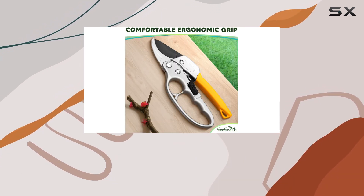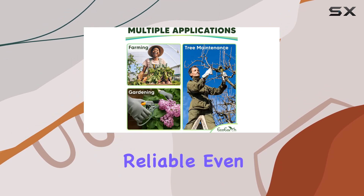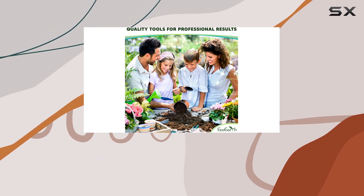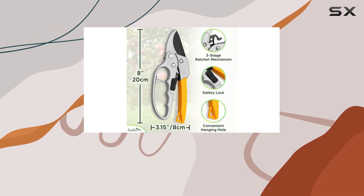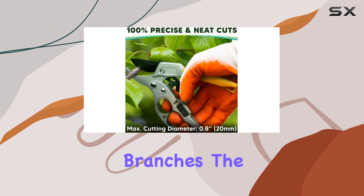The sharp steel blades are not only built to last, but also rust-resistant, making them reliable even in challenging conditions. With a maximum cutting diameter of 20 millimeters, these pruners handle a wide variety of stems, from delicate flowers to robust branches.